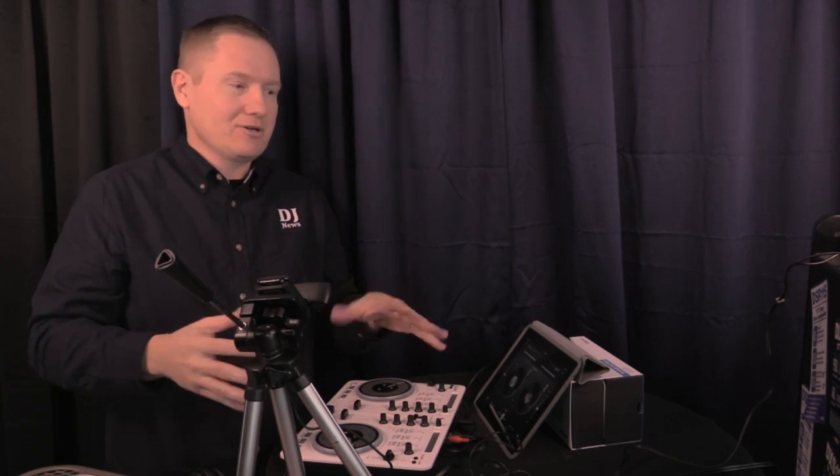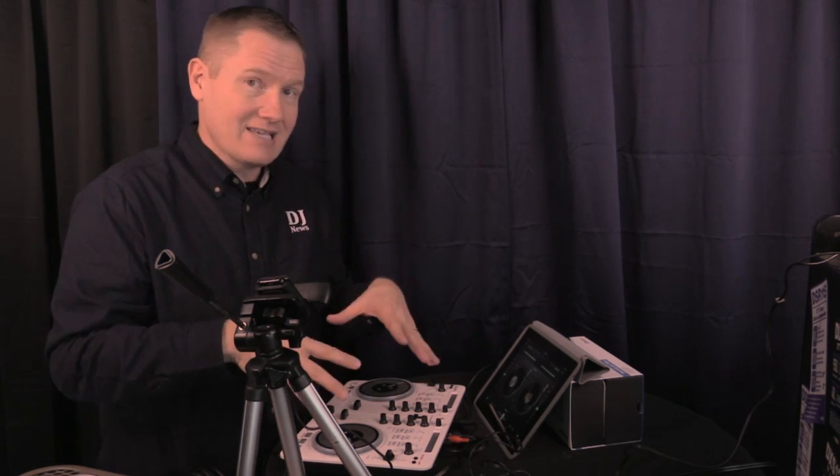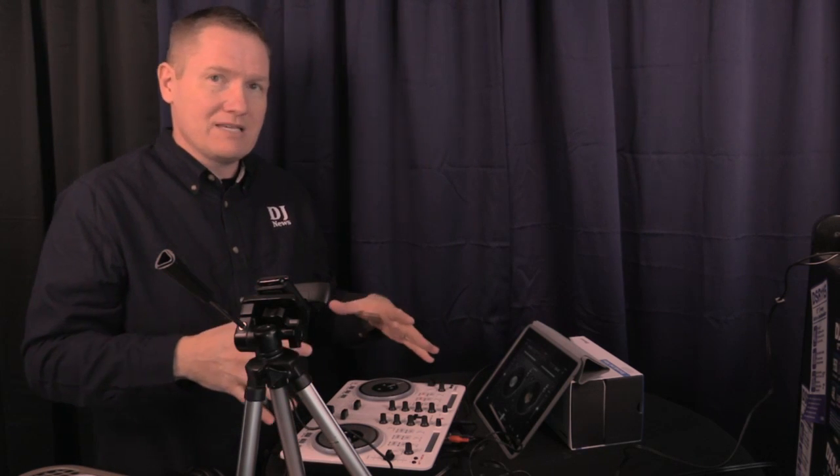At first I was a little skeptical. I've been using an iPad for a lot of shows and I didn't think that having a controller was really going to be necessary or advantageous. After seeing these in action at NAMM and other places — this particular one from Casio was introduced at NAMM — after seeing what they can do, I started to change my tune a little bit. I've been playing with it. Very, very quality piece of gear.